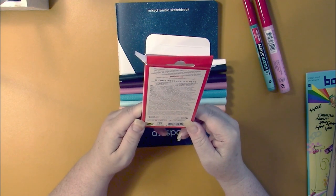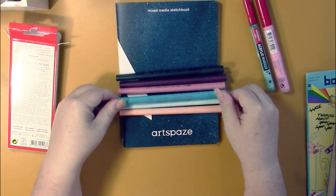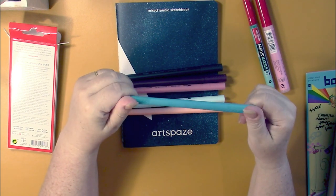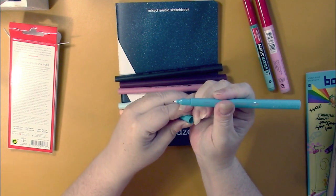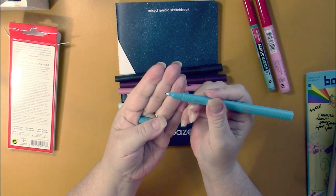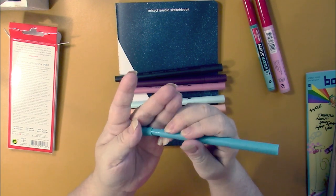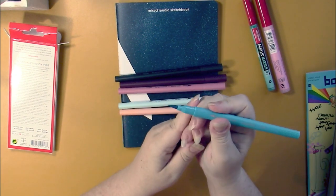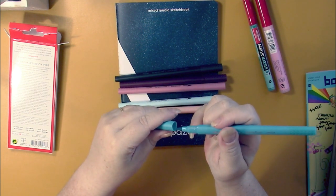These are artist-grade pens, recommended for ages 14 plus. Let's take a look at a pretty color. One end is the brush and one is the fine liner. I wonder how much nicer these are than those Chinese Amazon ones everybody has. The tip is really nice — and the brush is quite a stiff brush with a little bit of a bend on the tip.